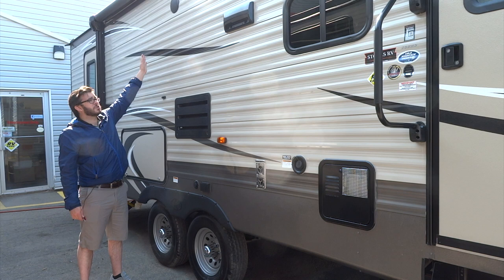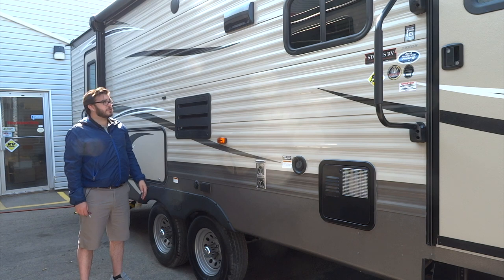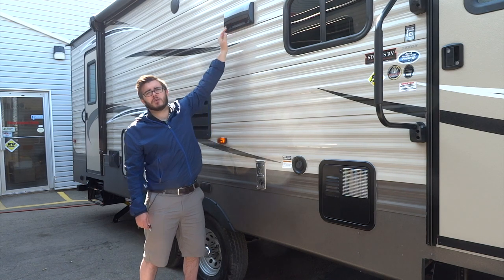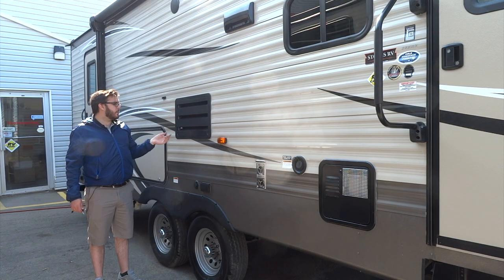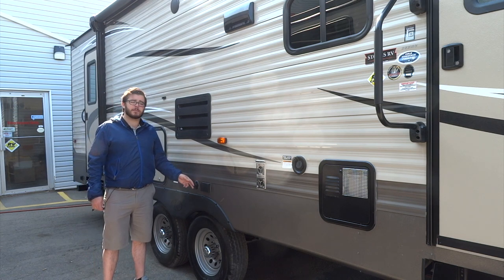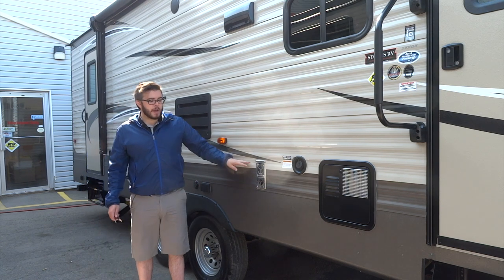Here we have your outdoor speakers — two speakers that you can control from inside the trailer; we'll show you how to operate those once we get in. This is the exhaust vent for your range hood above your stove — you need to make sure this is open when you're using it and snap it closed when you're driving. This here is the back of your refrigerator. There's a condensation drip that's important to note — this hose must be sticking outside of this vent at all times, otherwise you will be dripping water inside the trailer. Down here we also have a cable/satellite output and 110 outlets.